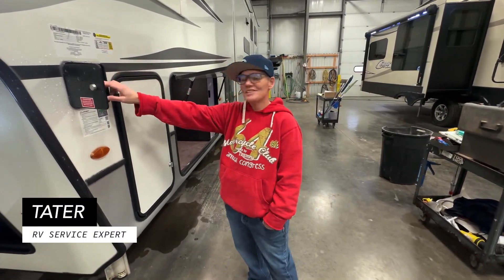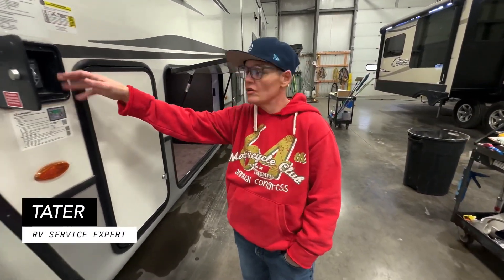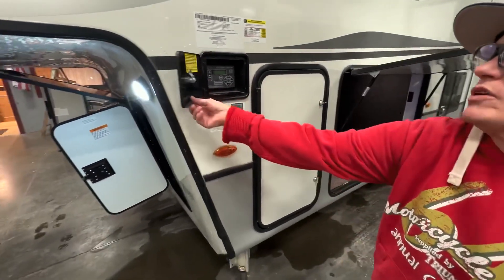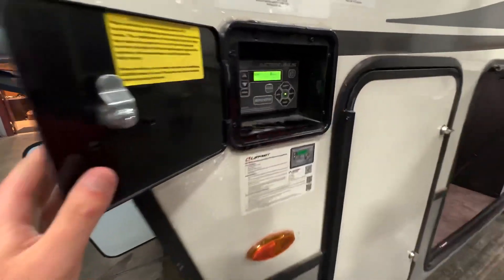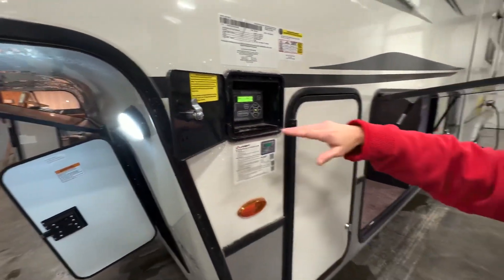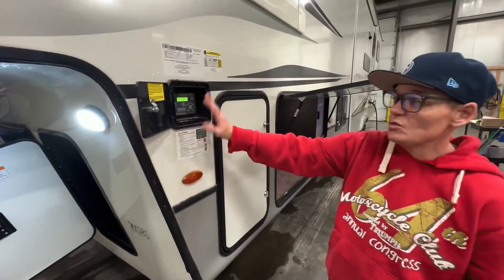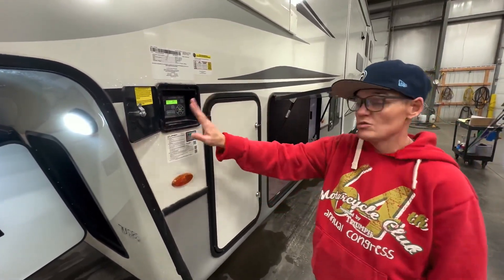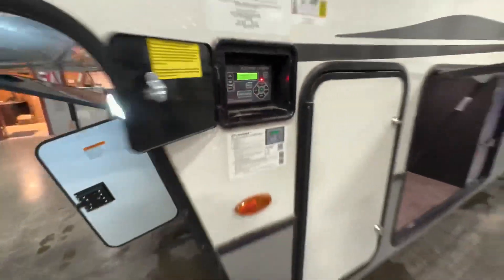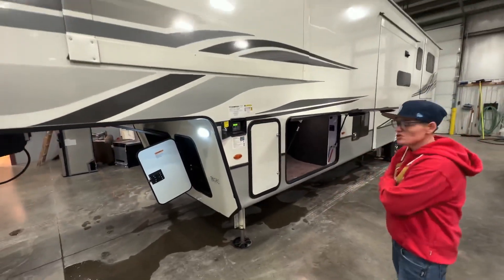Welcome to a little bit of tiara time with tater. Today we're going to show you the auto leveling — how it works, how to do it. We come over here and hit power. This is before the slides are out or anything. When you want to auto level, pay attention here — you just push it and it's going to go through and tell you everything it's doing.